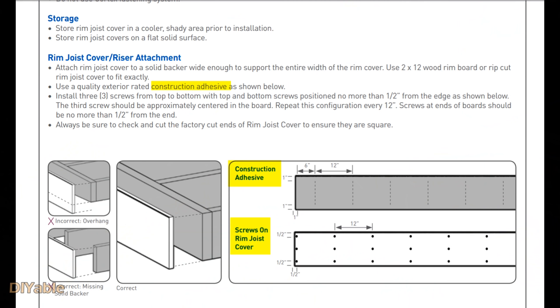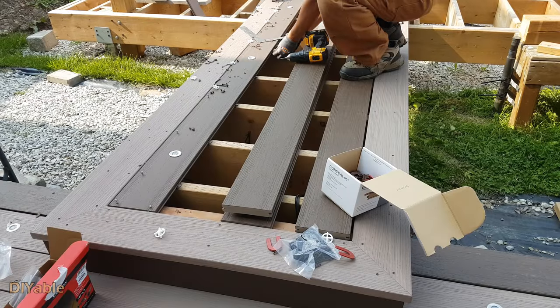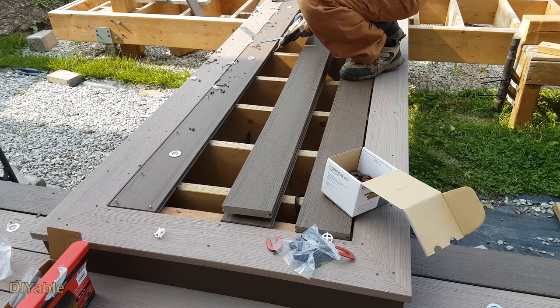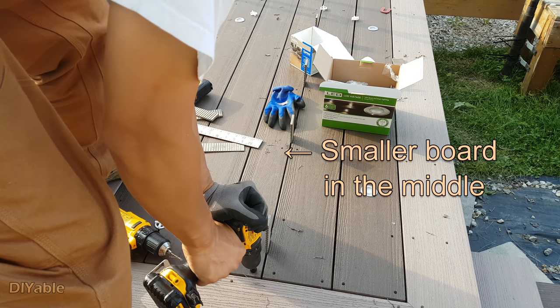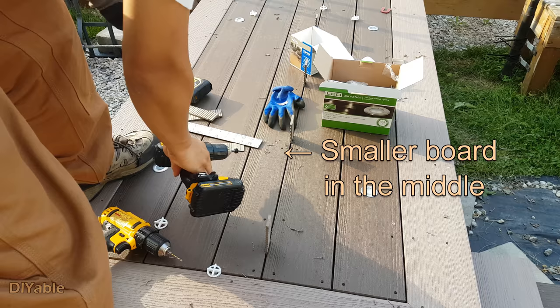This is what AZEK tells you to do, but honestly I don't like it because moisture gets trapped in there. Check out part 9 if you missed the last video — I showed you the other way to install the fascia boards. Installing the boards on the bridge is pretty straightforward. I am using both Cortex and Conceal Lock hidden fasteners. I cut the board and placed it in the middle to create the right balance.